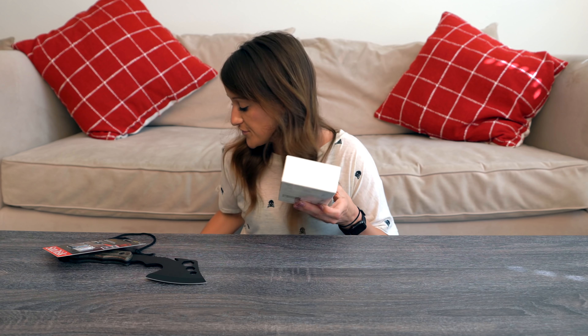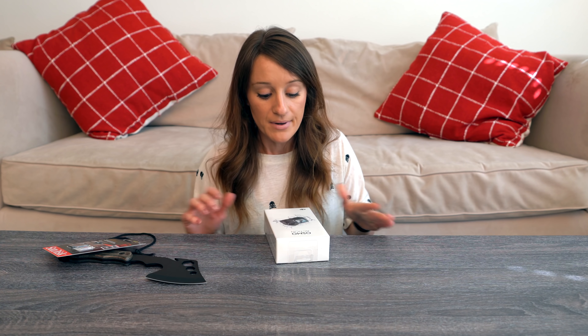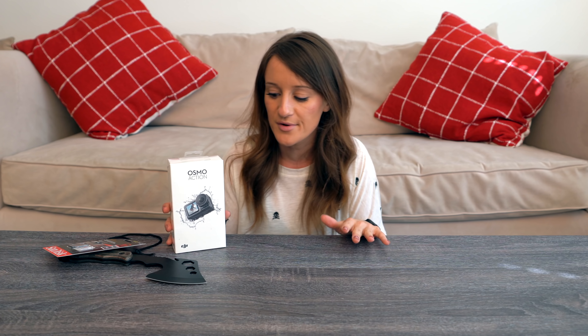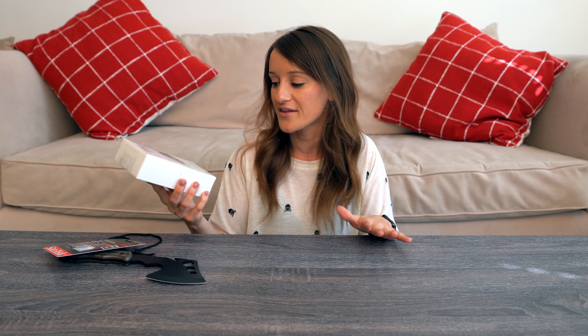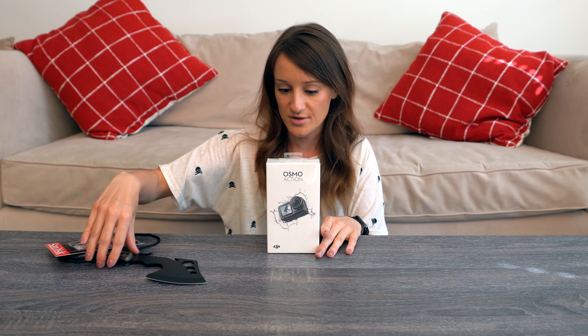A lot of people have already reviewed this camera, including my sister, but I had to purchase it and wait for delivery. The action camera I'm currently using is the GoPro Hero 7, and I also use the RX0 Mark II. The Osmo Action is an action camera and I cannot wait to see how it compares.